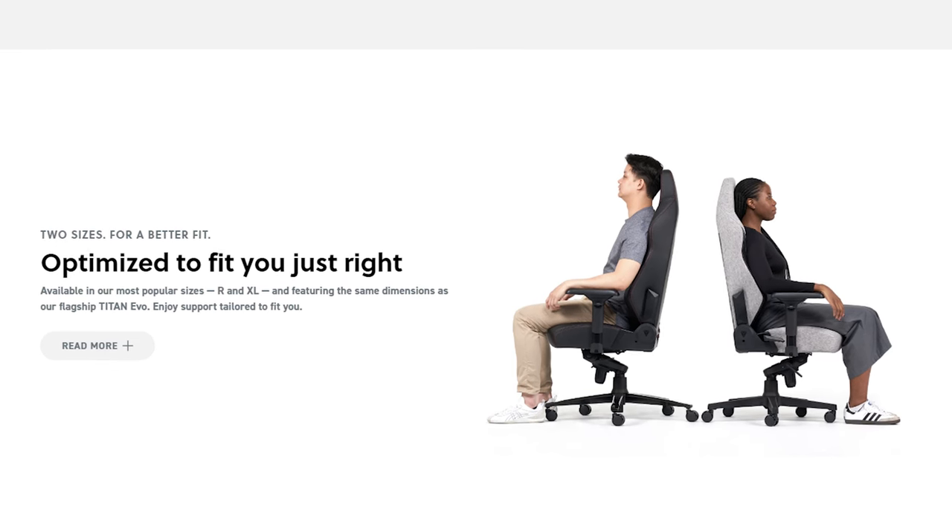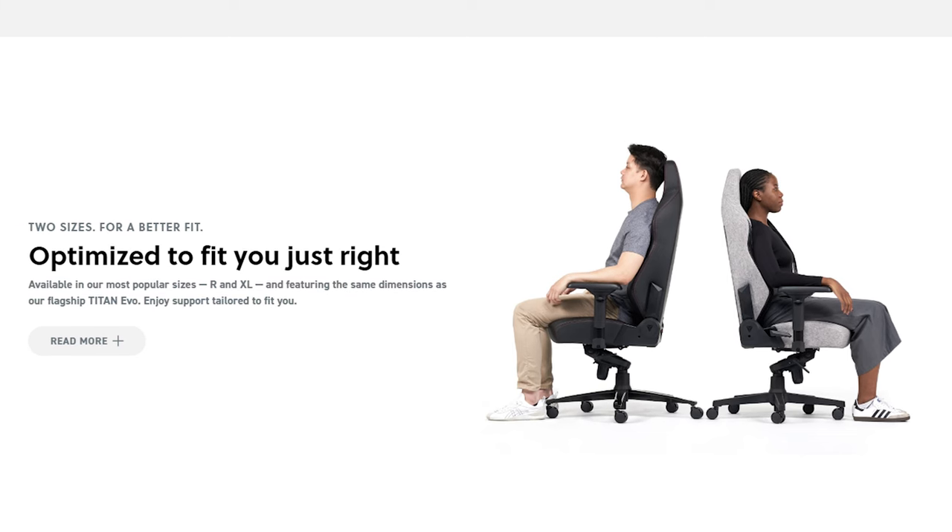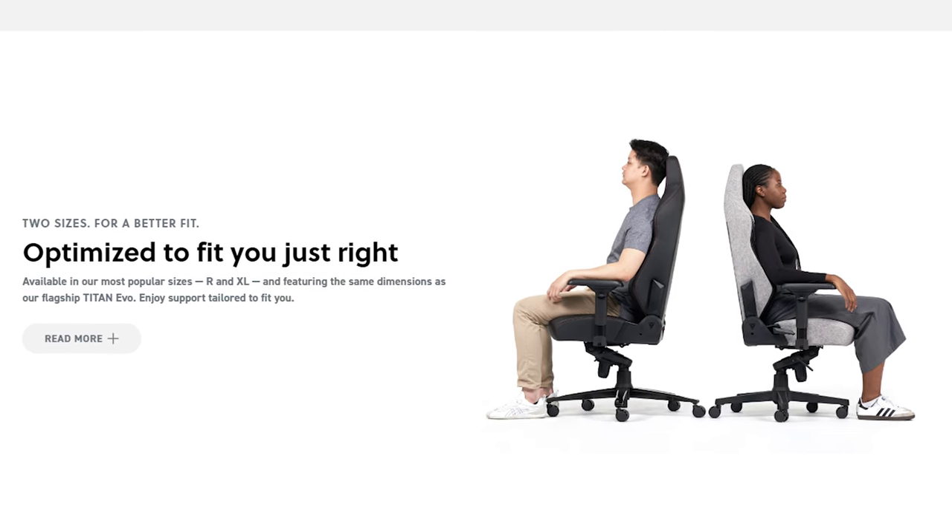If you're on the shorter side, Secret Lab may have already made this decision for you, as the Evo Light does not include a small size to fit those 5'6" and under or under 200 pounds like the Titan Evo does. After some testing, I think if you're 5'4" and over you should be good with the Evo Light, but there's a whole market of gamers in the 5'1" to 5'2" range who've been left out — so if you're in this demographic, the choice should be easy.